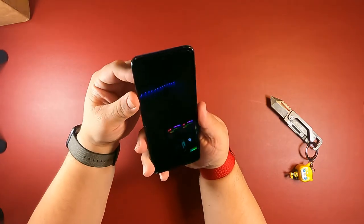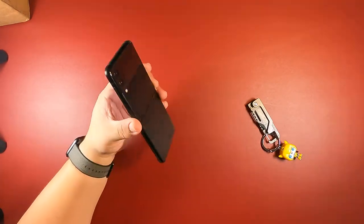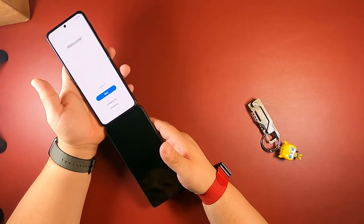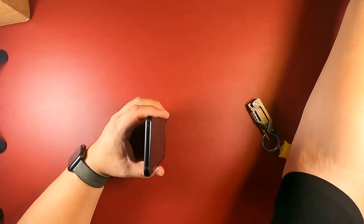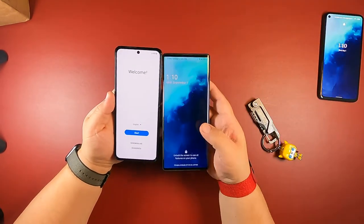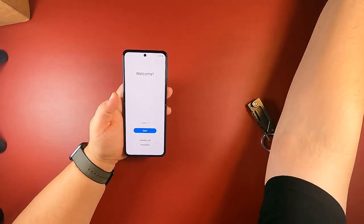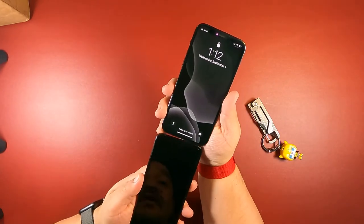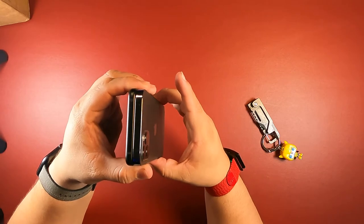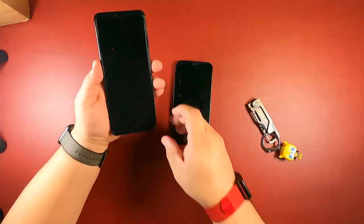Look at that — it looks nice. It has that matte black finish. While it's turning on, let's take a look. I love the middle frame on this. Let me compare it to the OnePlus 7 Plus and the LG Wing. You can see the size difference. I can also compare it to my Apple phone — it's almost the same size and thickness, just longer, which is good.